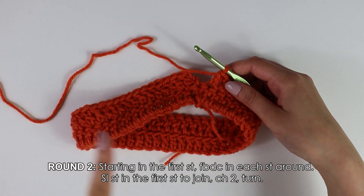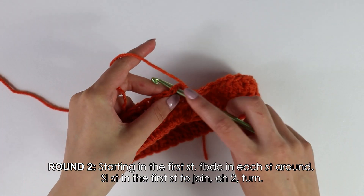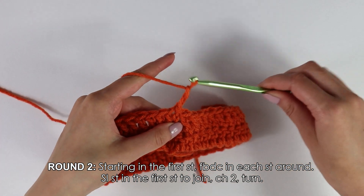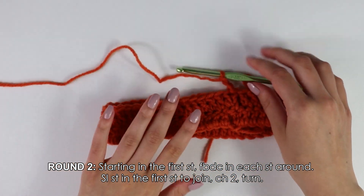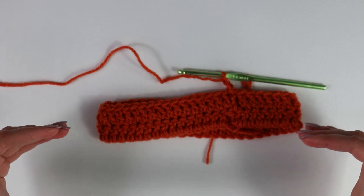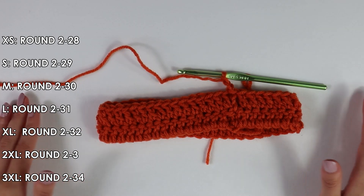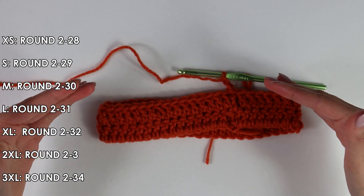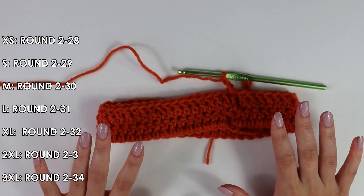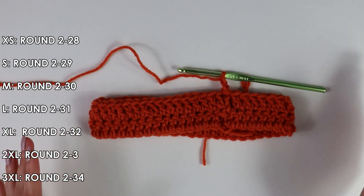Once again to join the row, insert your hook into that very first stitch and slip stitch. Chain two and turn your work around. To continue our sleeve pattern, repeat row two with front bar double crochets until you have a total of 29 rows. Since this pattern contains sizes extra small to 3X large, the number of rows for each size is indicated on the side. I'll work up my 29 rows and see you back when all done.